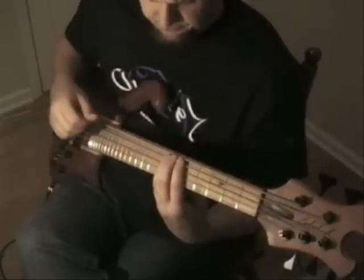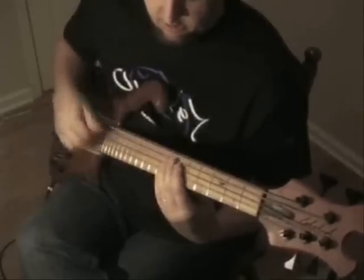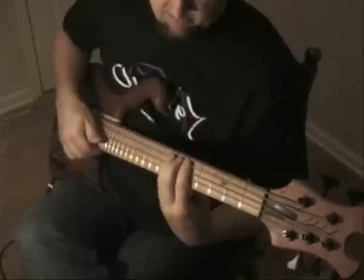The pattern is: left, down, up — left, down, up — left, down, up — left, down — left, up, down, down — left, up, down — left, up — left, down, up — and it repeats.